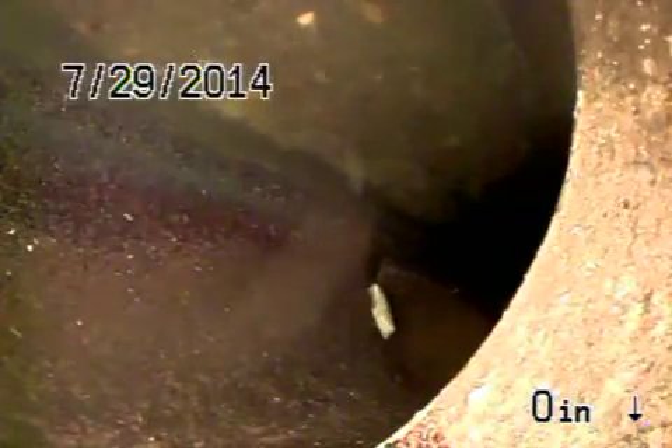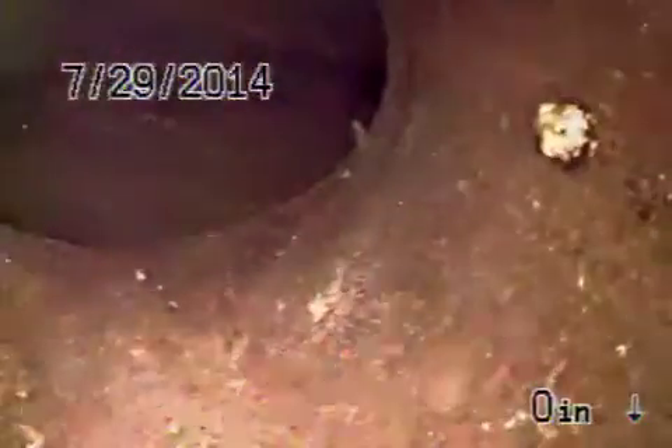We're at 5841 Buena Vista in the city of Los Angeles. We're running from the four-inch clean-out, that's kind of the front side of the house. We're at the city sewer out in the middle of the street. We're gonna bring the camera back — there's your connection to the city. The connection looks good.